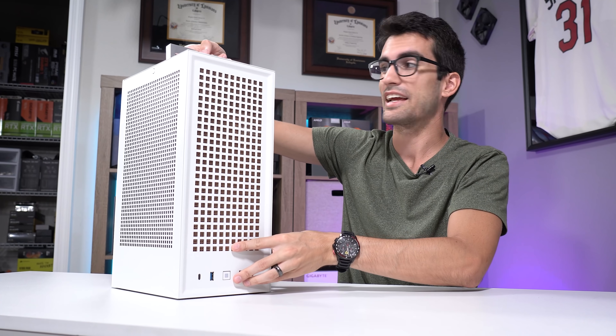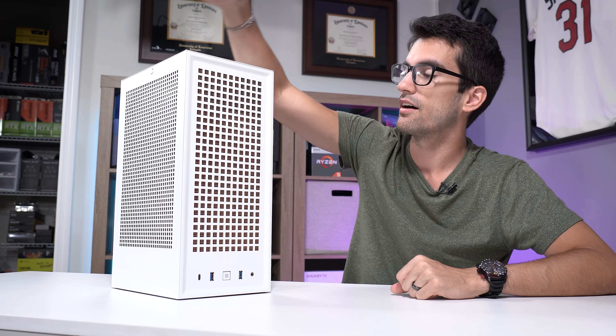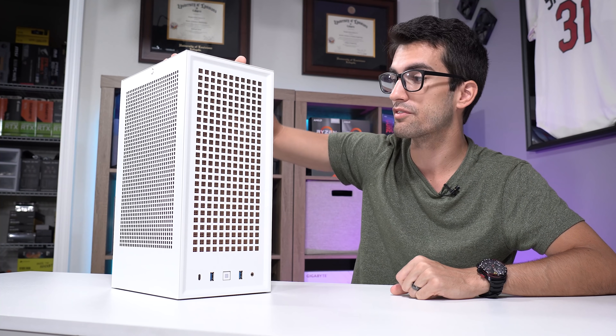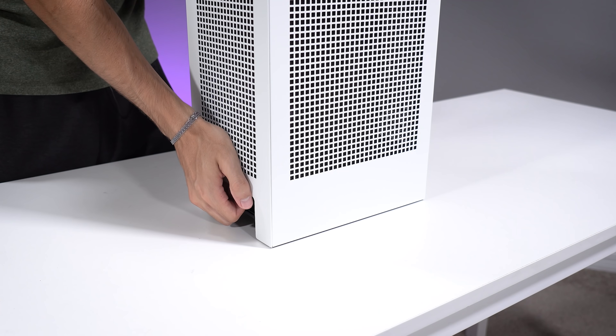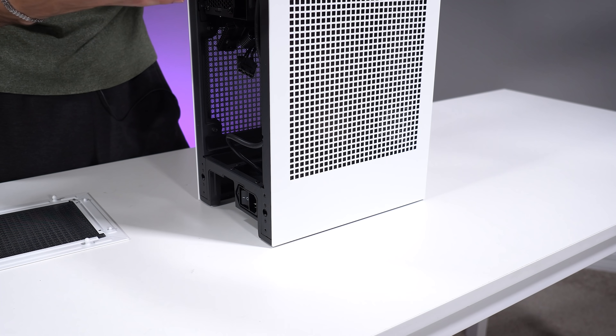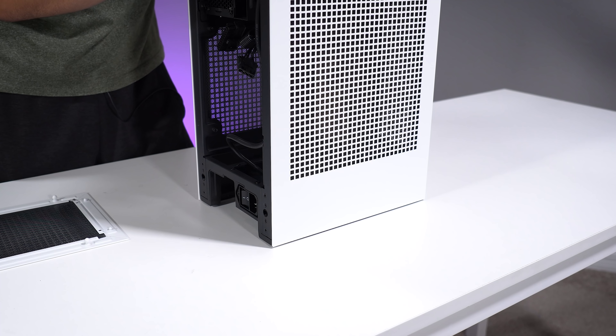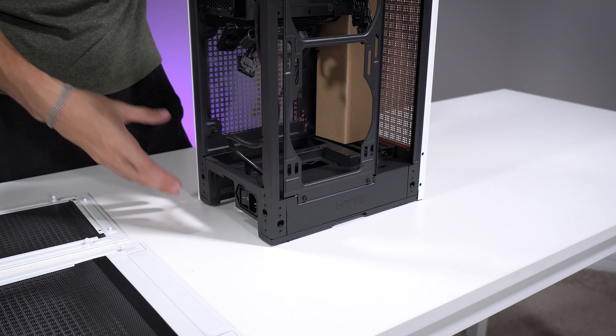Now this is the Revolt 3, and yes it has an integrated handle up top which makes it super portable. This is shaped a lot like NZXT's H1. It also kind of looks like the Meshalicious — it has mesh panels pretty much everywhere: front, left side, right side, rear, and on top. So ventilation is pretty much everywhere. I expect thermals to be pretty good for an ITX case of this size. Another nice feature is that you can remove each of these panels really easily using four retention clips per panel — no screws required. That is super convenient.